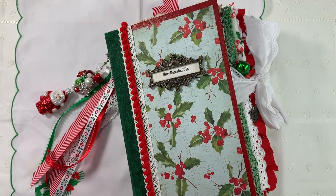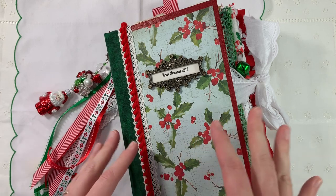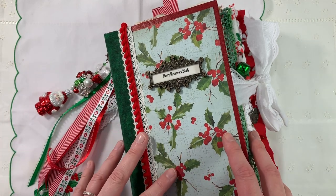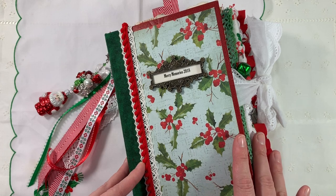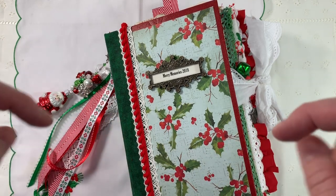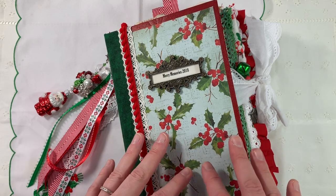Hi crafty friends. Merry Christmas Eve. This is Tasha. Thank you so much for joining me today. I have spent the last six weeks sporadically working on a Christmas junk journal. This year I'm doing something completely out of my comfort zone and I'm doing my December daily in this junk journal. I'm going to go through the entire book. I'll describe things that I have in here, most of which are vintage postcards and Christmas cards, and I will also put a link below to all of the YouTubers that have inspired me on my journey throughout creating this.